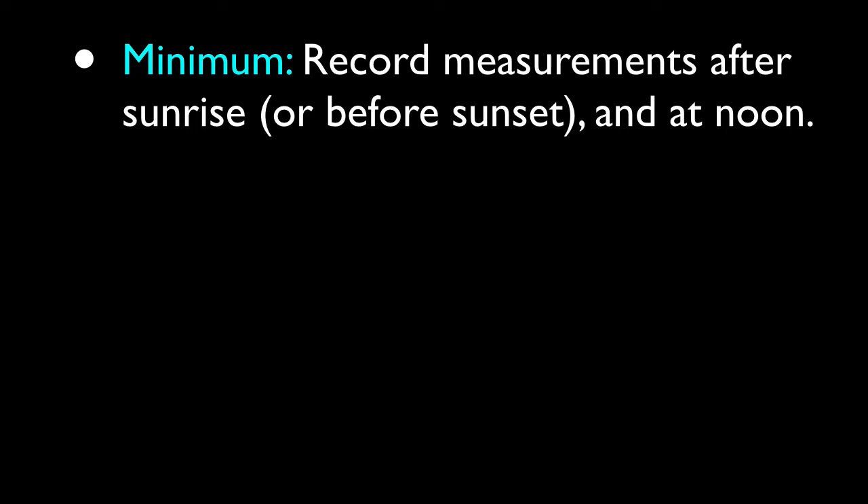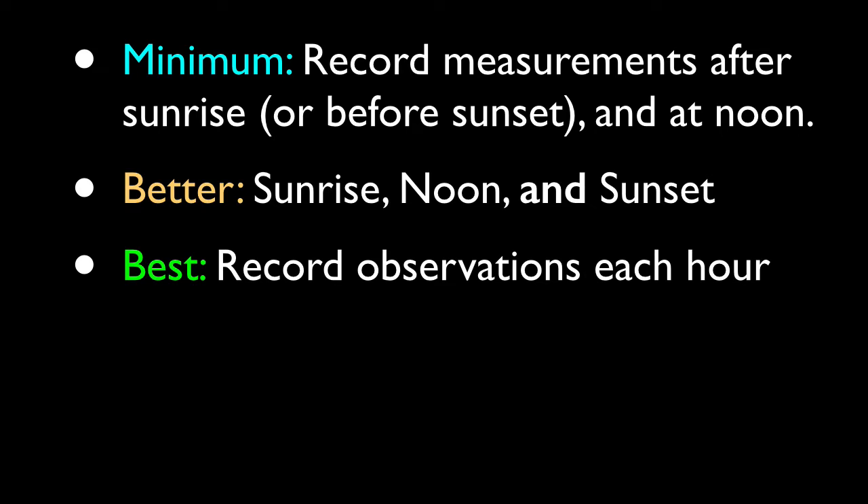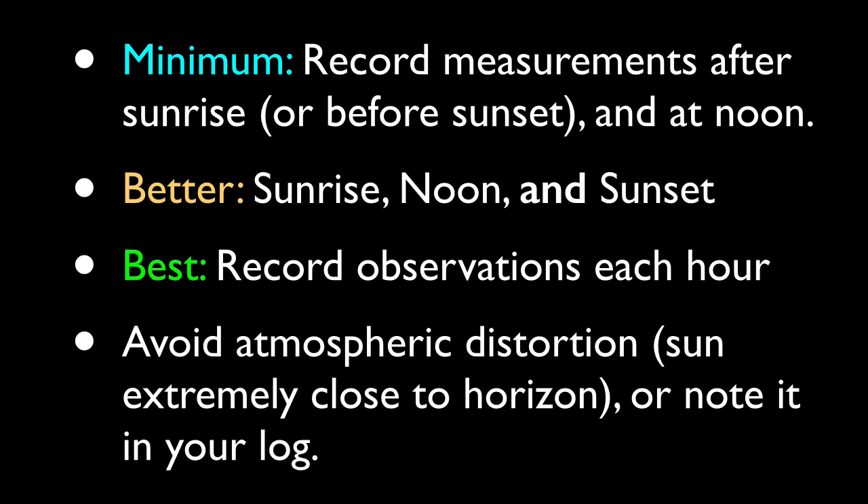At a minimum, you'll want to record measurements twice: in the morning after sunrise or in the evening before sunset, and at noon. Even better will be to bookend the noon observation with both morning and evening observations. If you're ambitious and really want to act like a scientist, record observations once an hour for the entire day. Just be mindful that extremely close to sunrise or sunset there may be atmospheric distortion, as the sun's rays go through more layers of air.